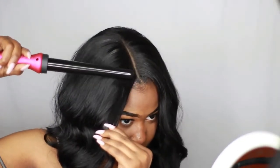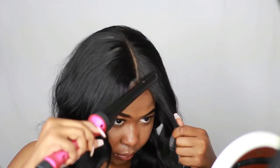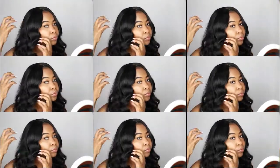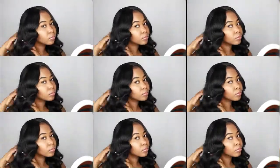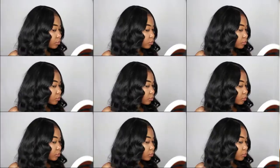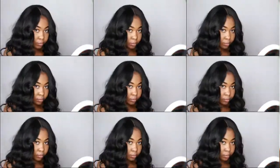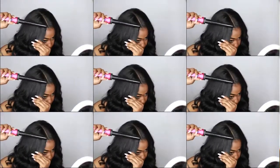I'm going to use my wand curler to kind of lay it down a little bit. Then I realized I got a little concealer in my hair, but that's okay. Now I'm using my fingers to break the hair apart a little bit — you want to make sure you're not running your fingers through the hair, just separating the curls. I'm playing with it a little more and getting it exactly how I like it.